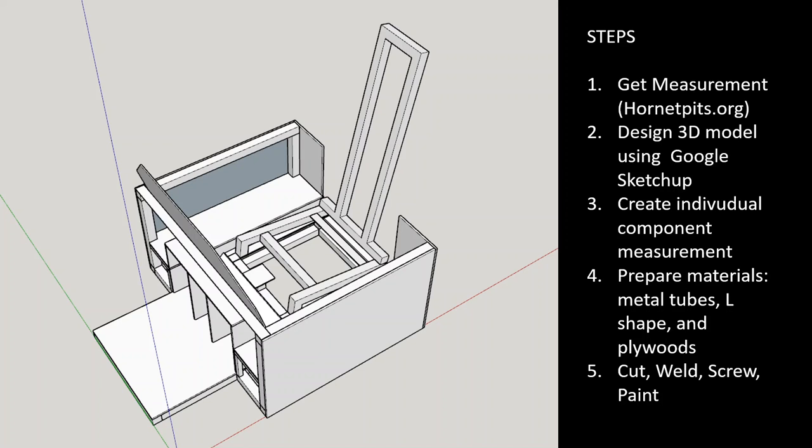The first thing I did was get measurements. I gathered information from various sites including the DCS forum and hornetspeak.org — there are a lot of comprehensive photos, pictures, and drawings that can be used as a base for measurements. From there I designed a 3D model using Google Sketchup and then broke apart and measured each component that would construct the frame.